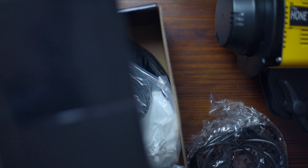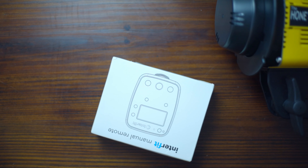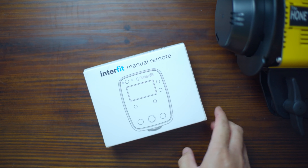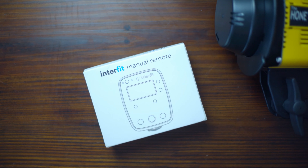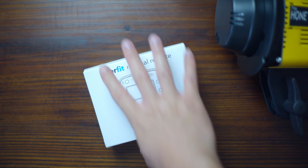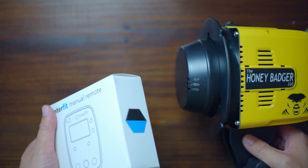That's all that's in the box for the light itself, and then there's another package here, also from BnH. It's the Interfit manual remote, which will act as the wireless trigger that goes on my camera and commands the light to fire.